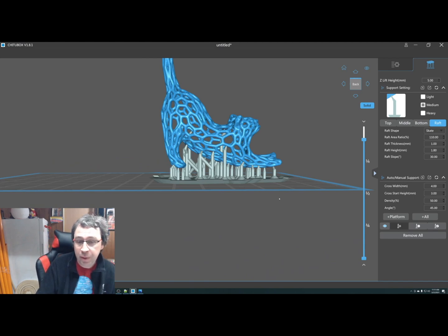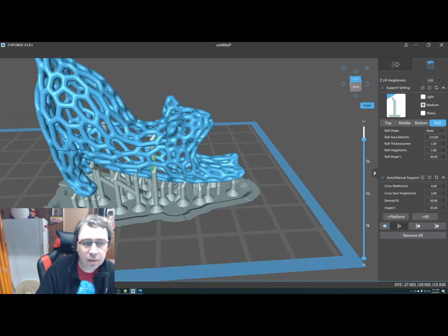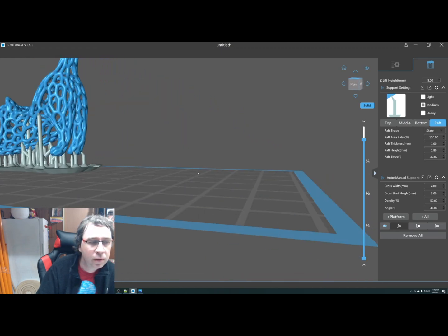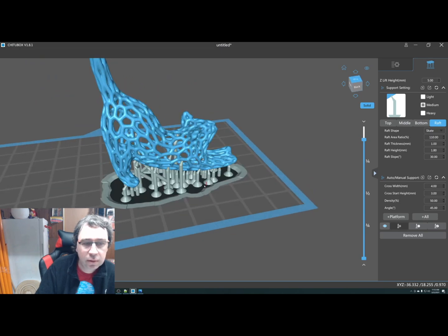The skate wrap is basically to make it easier to remove from the build plate — you can see this big angle there so you can easily get the scraper under and start prying it off. The problem with this part is the support inside the Voronoi cat is going to be pretty hard to remove, but it looks like it has enough supports as-is. I like a fairly thick attachment to make sure the model doesn't come loose. I'm going to use the delete support tool and remove that support.